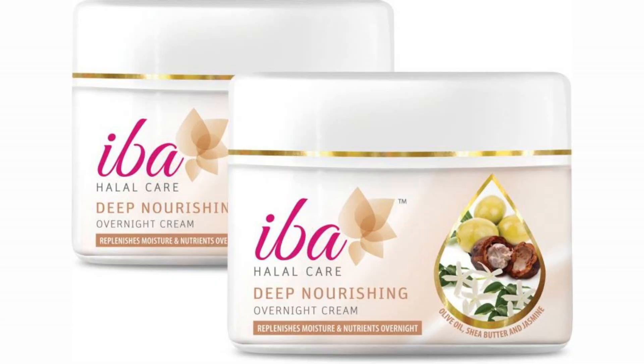What I am talking about today is this Iba Halal Care Deep Nourishing Overnight Cream. If you want to see it in detail then please keep on watching. Halal means pure and safe. I started to use this product because it has written that it is deep nourishing and it works as an overnight mask. That's why I thought of trying this. This is an amazing night cream.